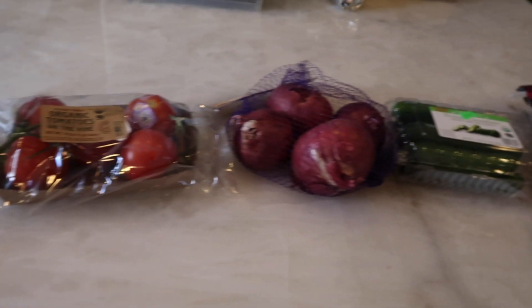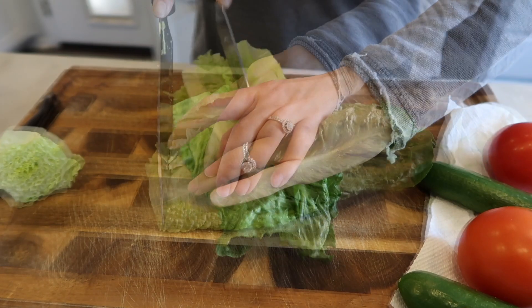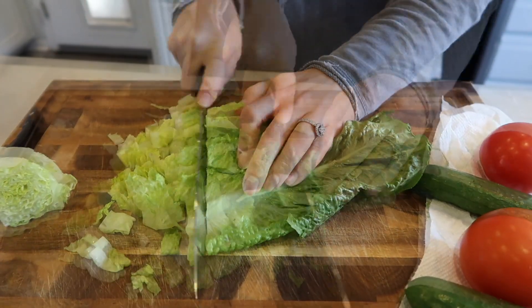The first step I always do is chop the Romaine. I really like a nice fine chop to my lettuce — I just think it tastes so much better. I cut off the bottom, cut it in two places lengthwise first, and then chop it finely in the other direction. Then I put it in my salad spinner — this is the OXO salad spinner — while it's spinning I'll chop up the rest of my veggies.